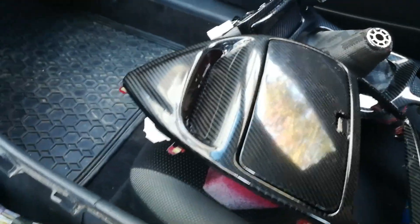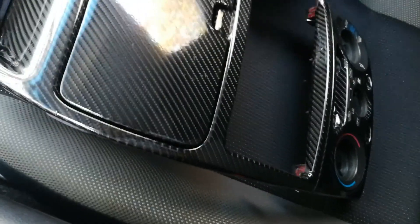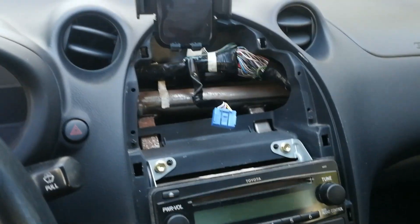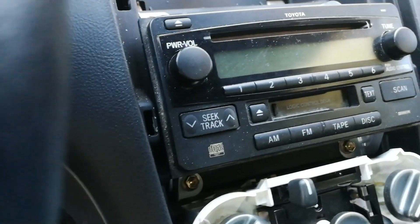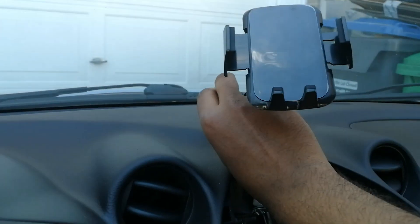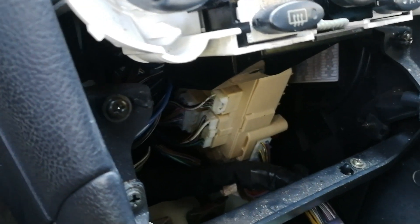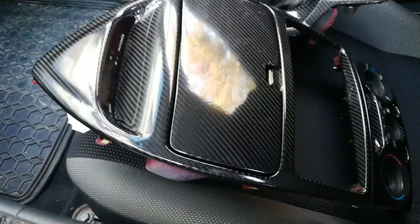It's a few days later and I've totally finished wrapping these parts. Here they are — I think it turned out pretty well. Now we're going to go back to installing it. I've been driving it just bare for a few days. It's getting really hot out. I left the four screws in the plastics so we're going to remove those and then pop these pieces back in.